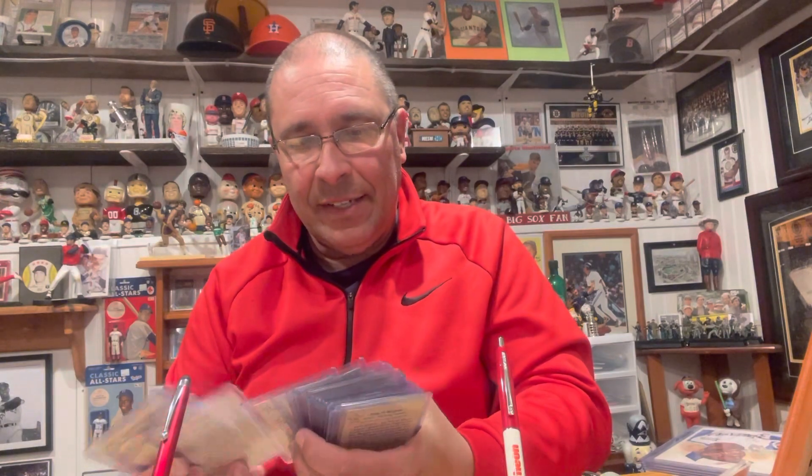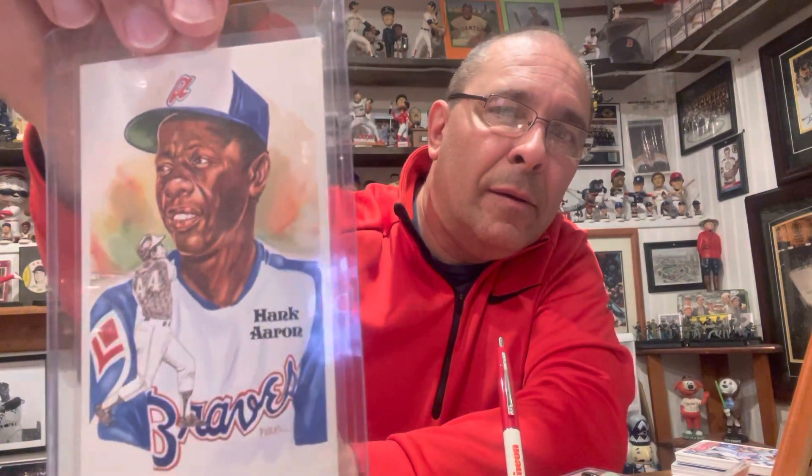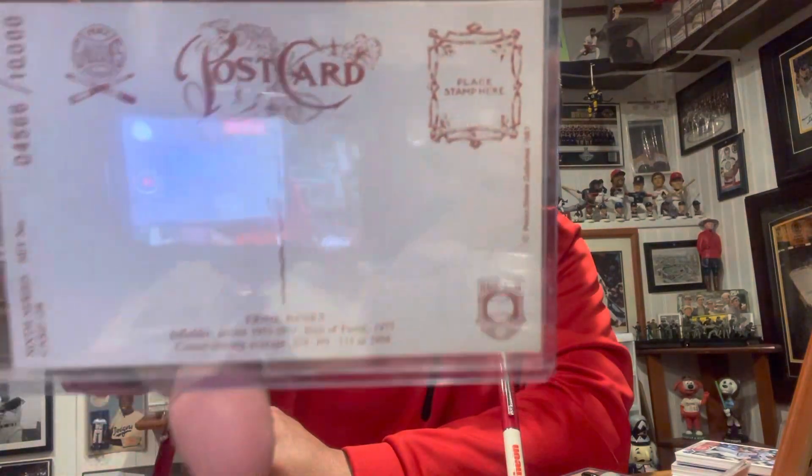So there are 33 cards in the set and I have 27 of them, so I have six to get — a couple to definitely replace. It's a nice set. I also came back from Cooperstown this past weekend and picked up a number of things, but I chose these four Perez-Steele postcards to show you today. I really like the way they look. First up: Hank Aaron. The back shows it's numbered — 4,566 of 10,000. Then Ernie Banks — 'Let's play two.'